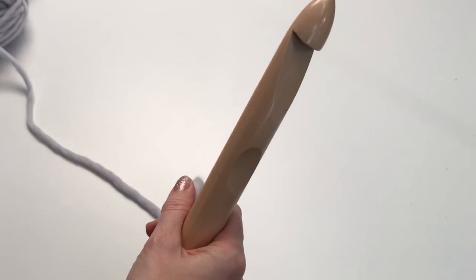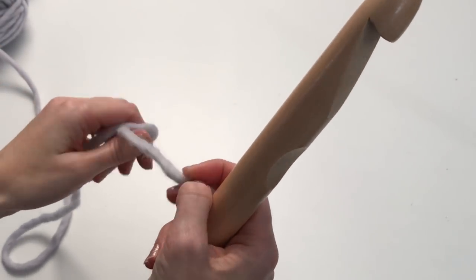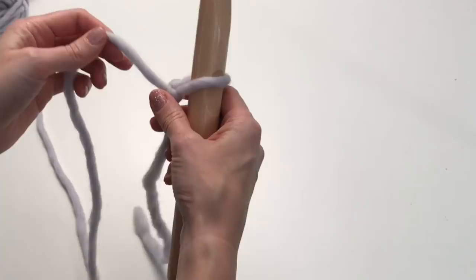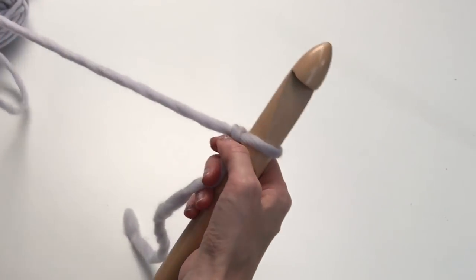We're going to start out by chaining 68. You're going to want to make a slipknot, put that on the hook and just tighten it up. You're going to want these stitches to be big and loose.